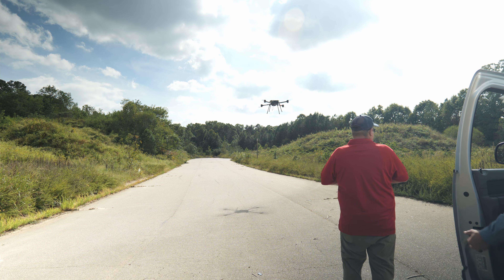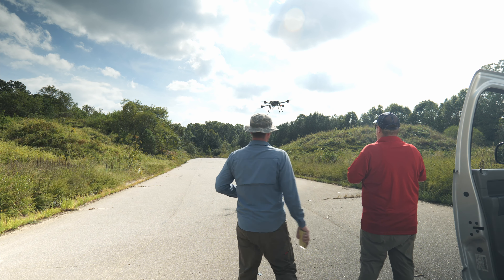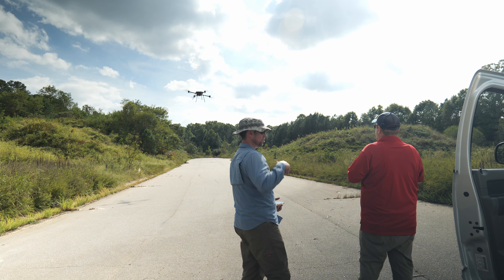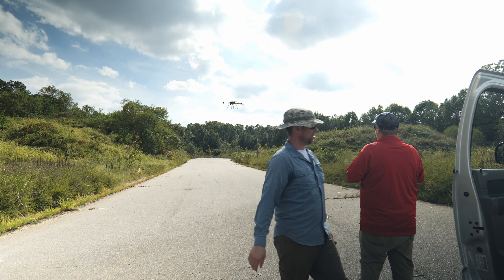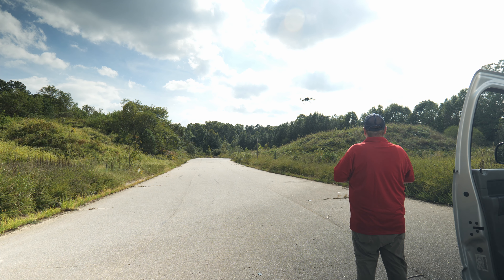Weight with payload right now it's a light load and we're not running any payload, so it's right around 40 pounds with the batteries. Full payload, especially running a LiDAR unit - typically a LiDAR unit with batteries and some other equipment - these things are going to run upwards of around 52 pounds, so just under the 55-pound maximum of Part 107.